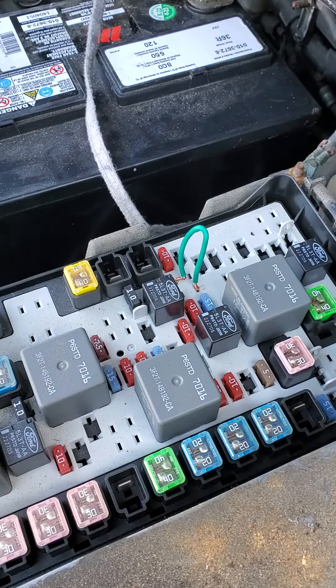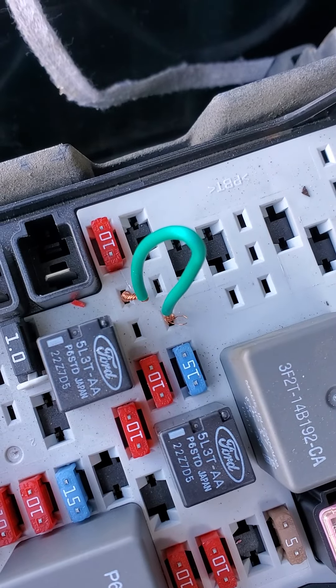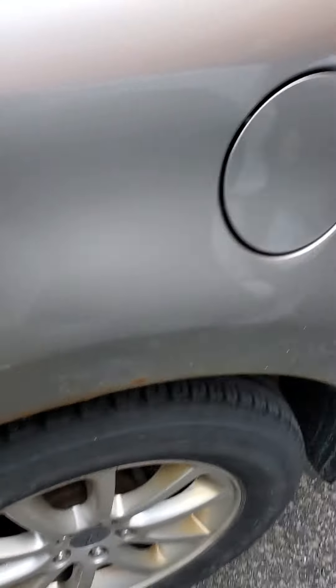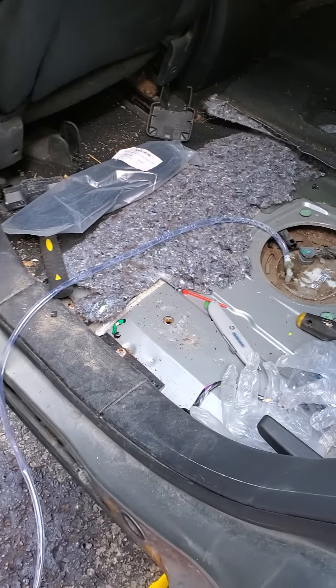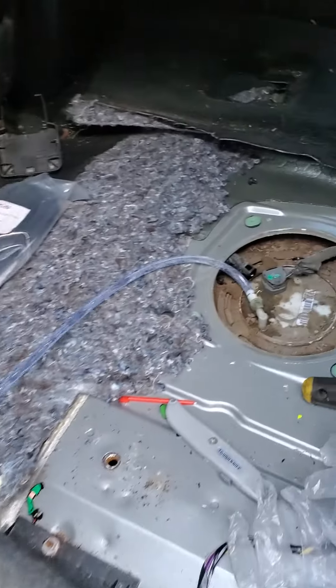To siphon the gas out of a 2008 Ford Edge, all you have to do is jump relay plug 26. Hook up the battery — you don't even have to turn the vehicle on. It just starts pumping gas right away.